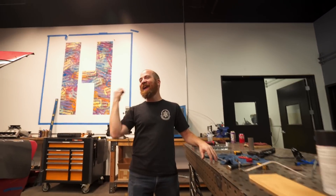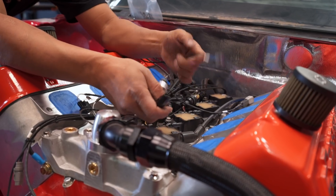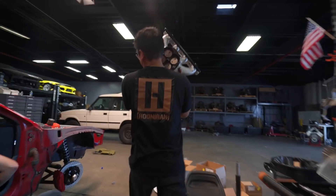You almost crushed my hand last Friday. Oh damn, oh damn — all we had to do.